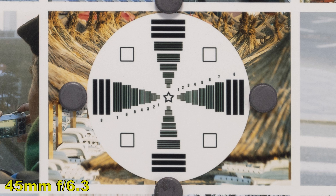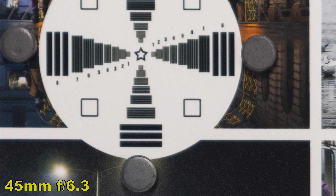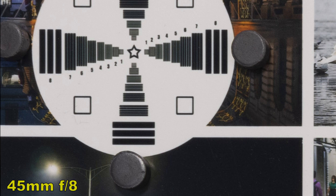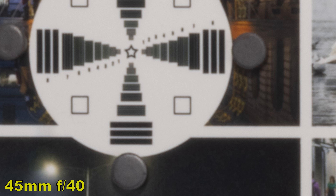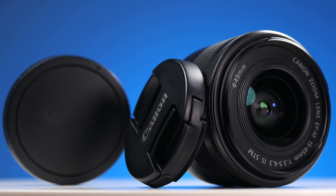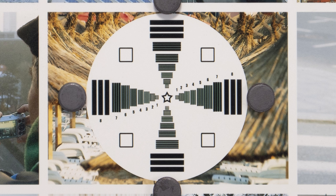Let's see the sharpness. At 15mm, the middle of the image is very sharp with good contrast. The corner of the image is quite soft at F3.5. Closing the aperture to F5.6 shows a small improvement, but for good sharpness in the corners we have to close all the way to F8. Stopping at F11, due to diffraction, the image starts to get softer.